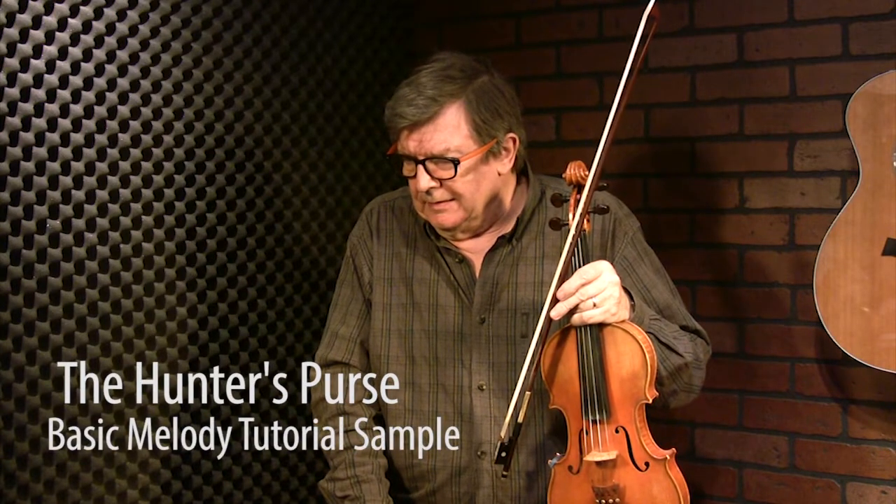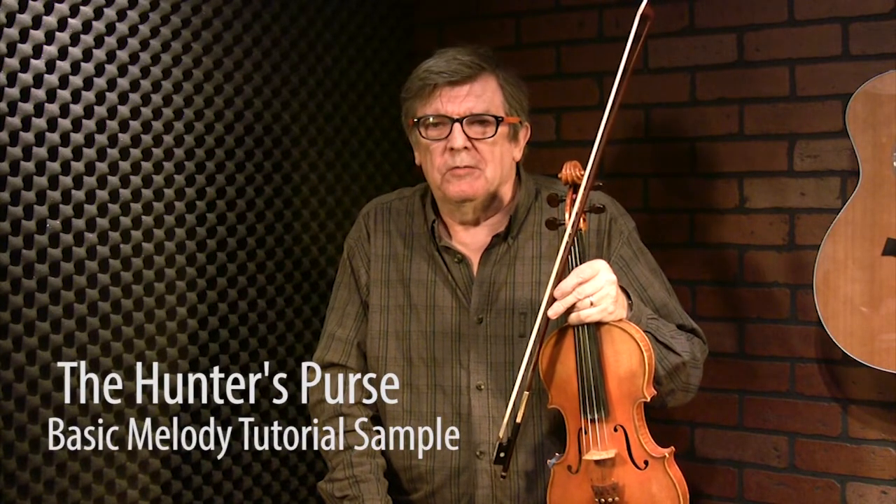The Hunter's Purse is a reel that I first heard on a recording made by Paddy Killoran, a great fiddle player from County Sligo. One of these guys who moved over to New York and made some records — great records.